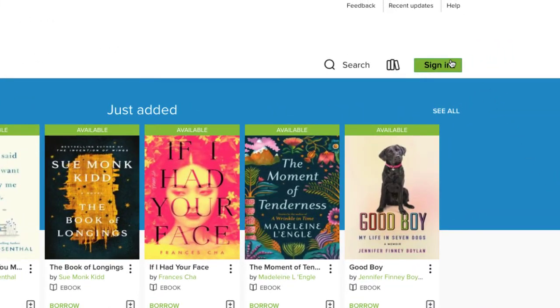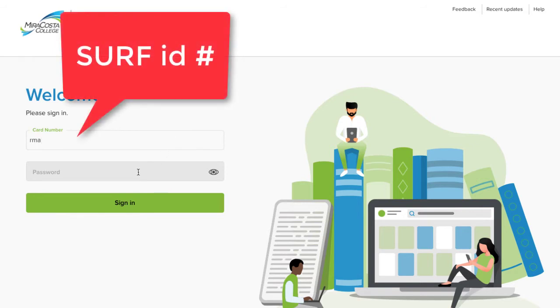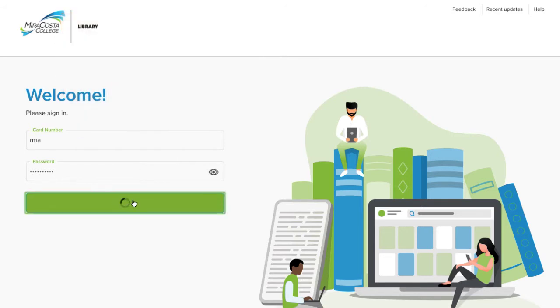Sign in to your account by clicking the Sign In button. For the Card Number box, enter your Surf ID number. For the Password box, enter your Surf password. Then click Sign In.